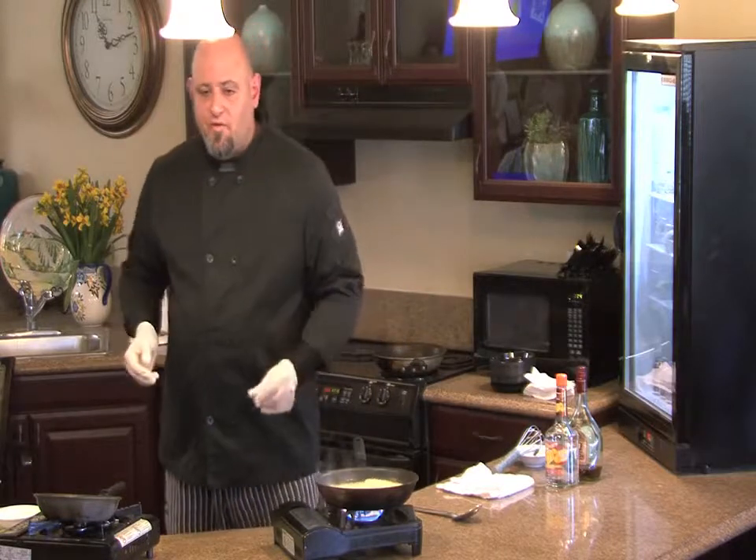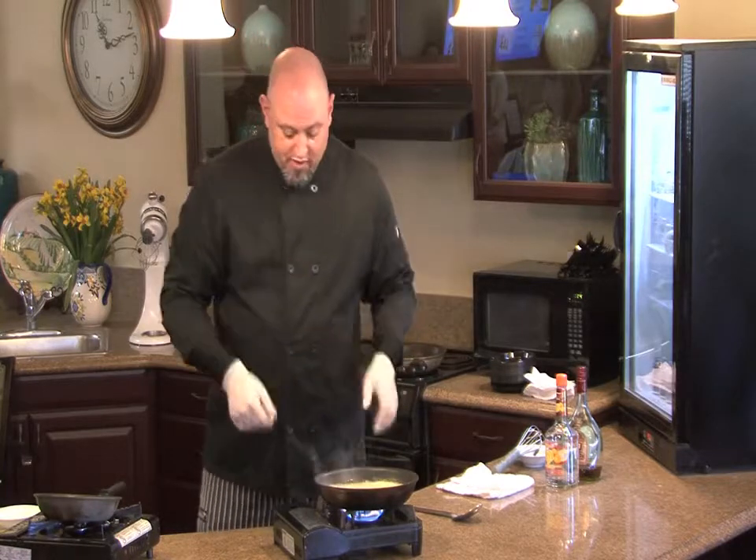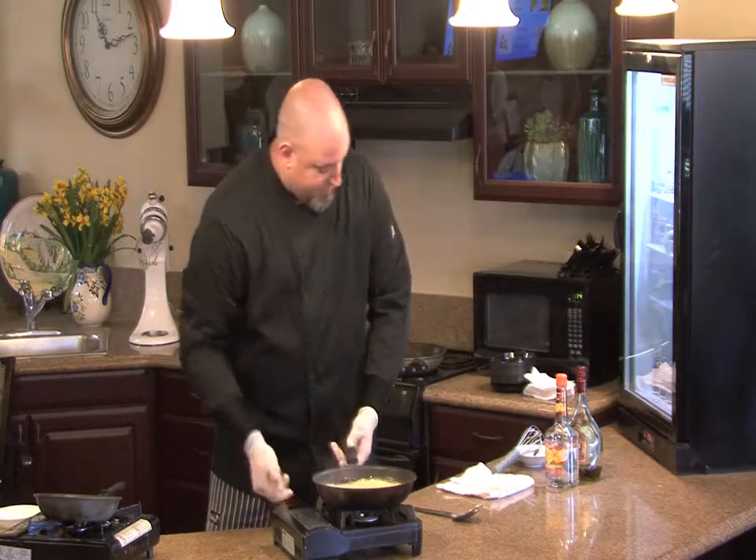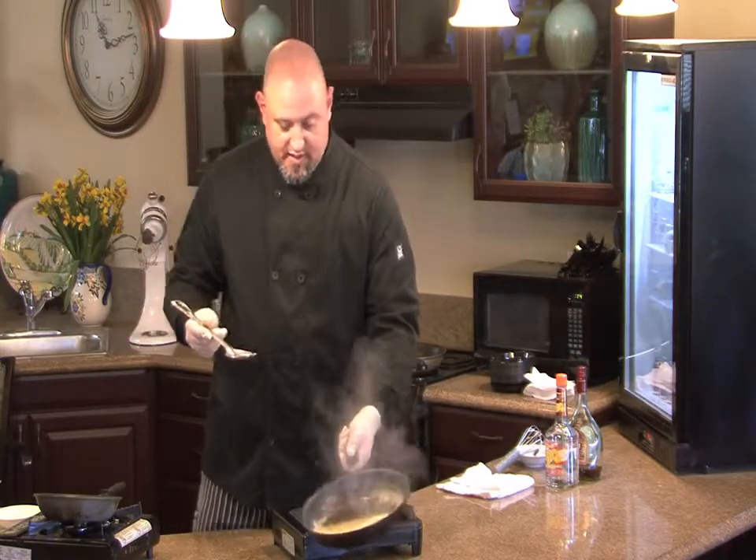You name it, you can probably do it — you just want the liqueur to match the fruit you're putting on there. At this point we'll turn it off — nice rich thick glaze right here.